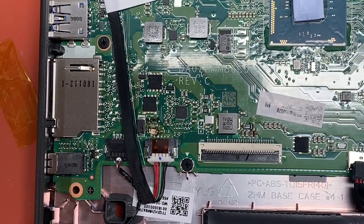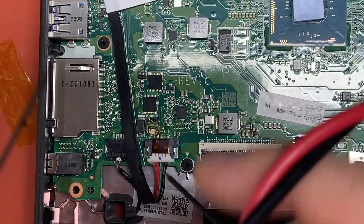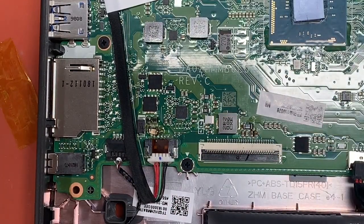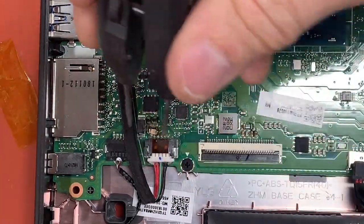Now if we check for continuity — it's a little bit crooked but it'll do the job — there's continuity between the fuse. I'll actually just straighten that up a little bit.